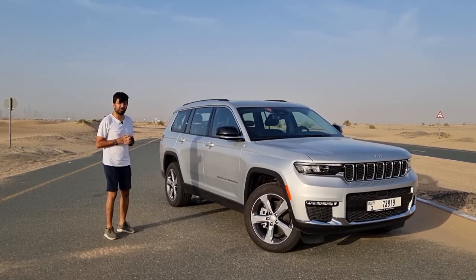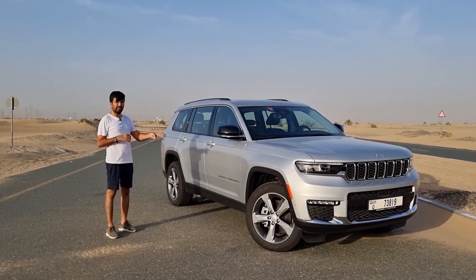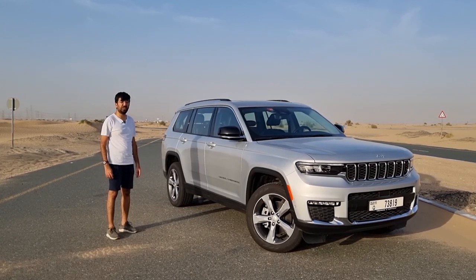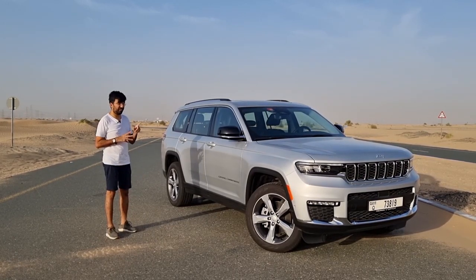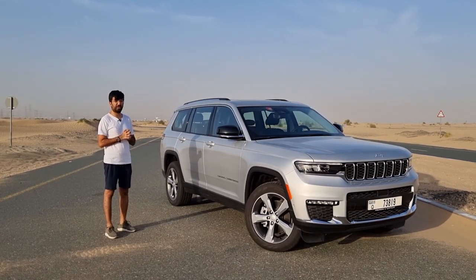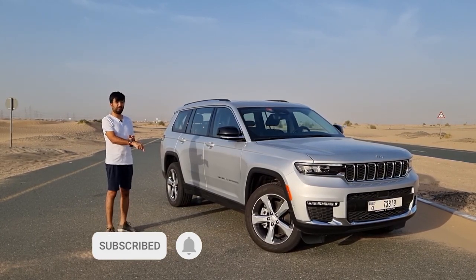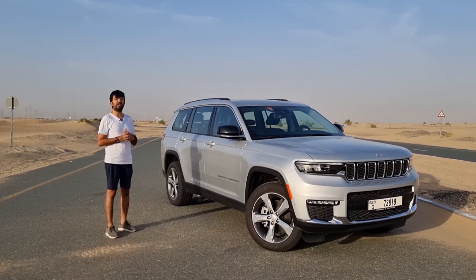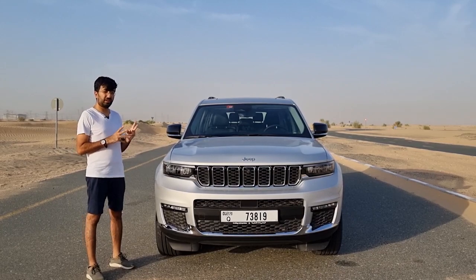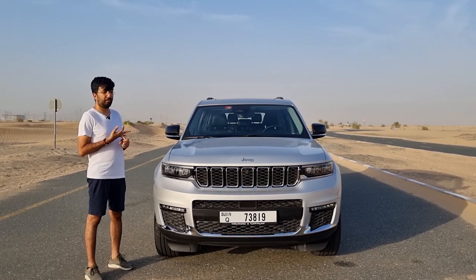Hello everyone and welcome to another video. In today's review we're going to be looking at an updated American seven-seater midsize SUV - this Jeep Grand Cherokee L. The new Jeep Grand Cherokee L is offered in three different variants in the UAE: the Altitude, the Limited, and the Limited Plus.